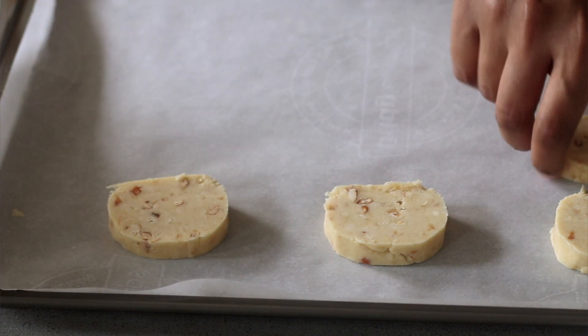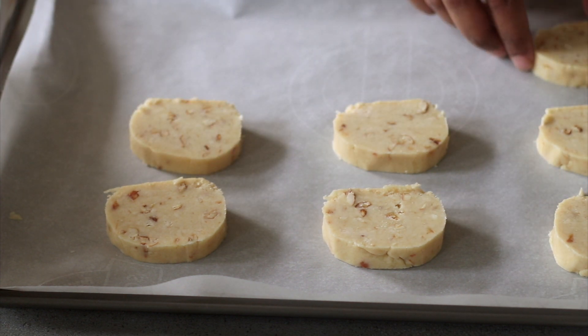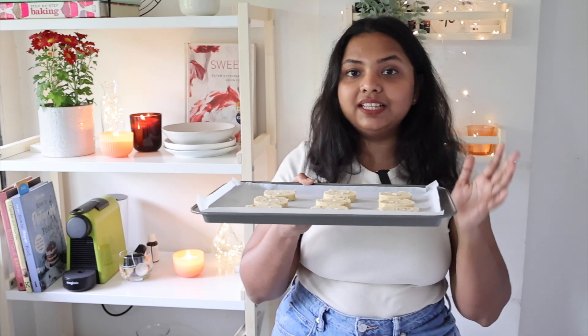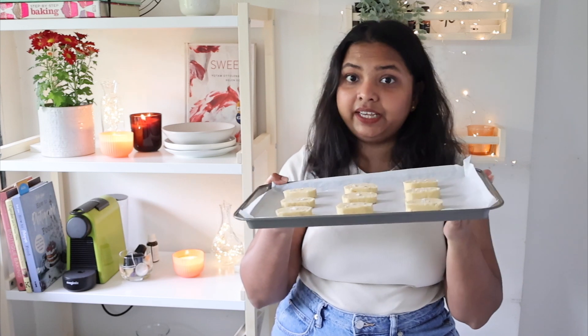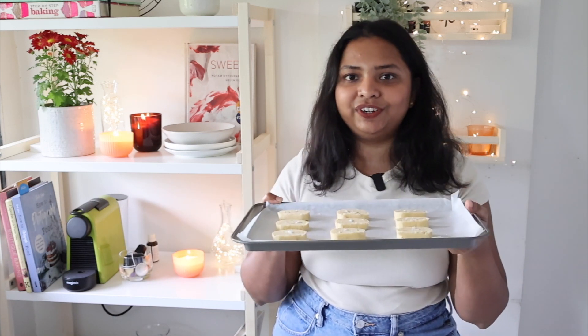Once you've sliced all the shortbread cookies that you need, place them on a baking tray lined with parchment paper. I love adding sea salt to practically everything, so I'm going to add a tiny sprinkle of sea salt on all of the cookies before they go in the oven. The cookies are now ready to go in the oven at 170 degrees Celsius for roughly 12 to 15 minutes. Pop them in for the first six minutes, then take the tray out and turn it around so that they bake evenly, then continue for the remaining time.